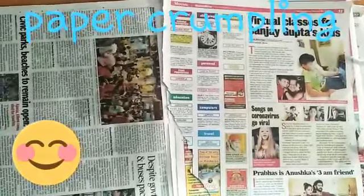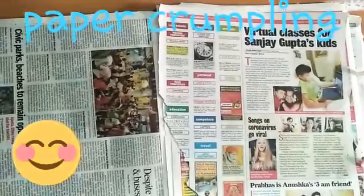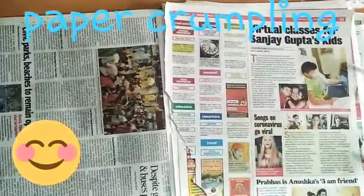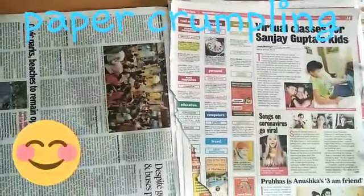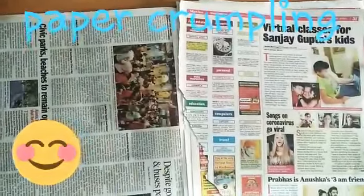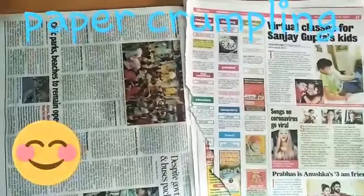Good morning children. I hope you all are enjoying the video that teacher is sending you. Today we are going to do paper crumpling — paper crumpling with newspaper. Ask your mama to give you a few sheets of newspaper.